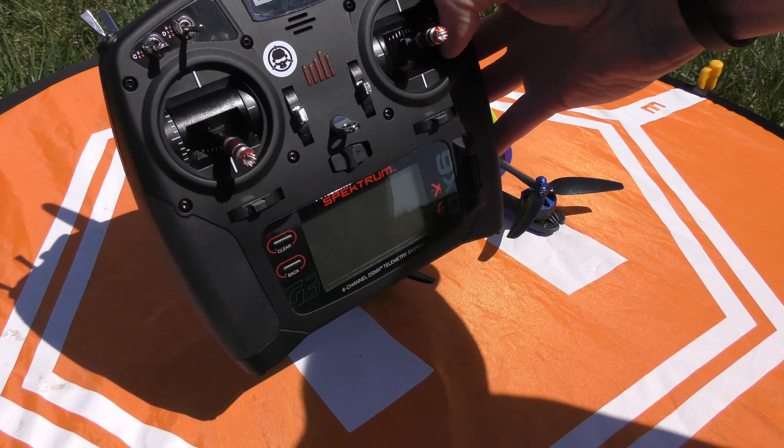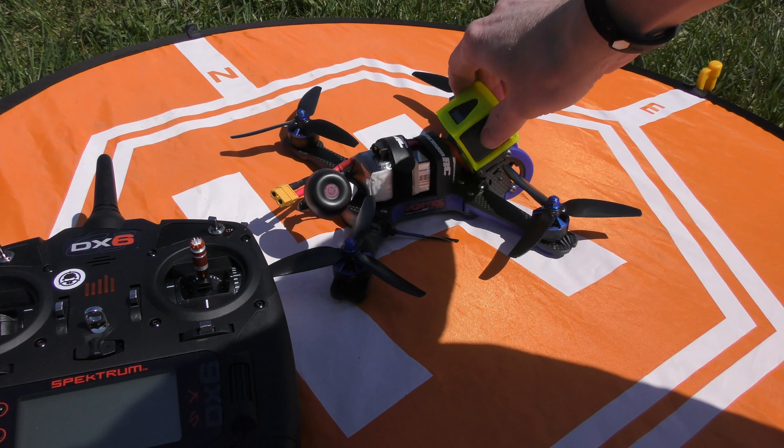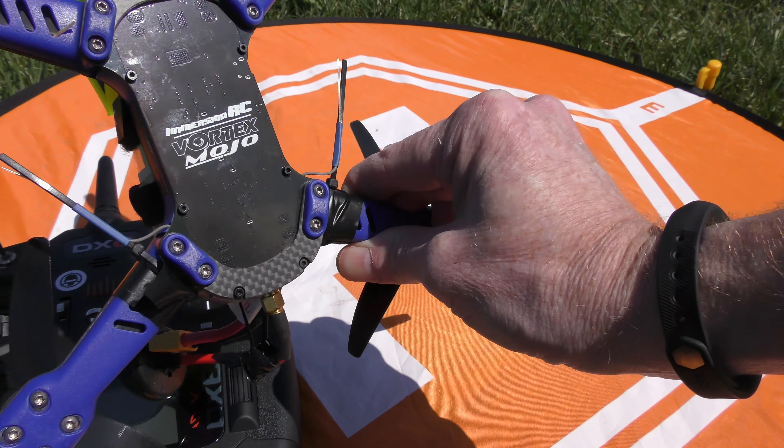As you can see, I'm using a DX6 Spektrum controller with the Mojo, and I have a Spektrum receiver inside. So that's not the issue — I thought it might have been. The problem with the disconnection is actually due to the antennas.